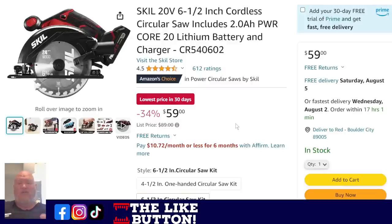Next up, Skill — this is their new 20-volt, the CR540602, which I believe replaced the C5406-10. Lowest price in 30 days. This is a full kit: you're getting a 2-amp-hour battery, the charger, and a nice 6.5-inch saw — not 7.25. It is left-facing rather than the traditional right-facing. Honestly, I'm personally not a fan of it. I'm old school — I started when cordless saws weren't a thing and all my saws were right-facing. I guess I'm set in my ways.